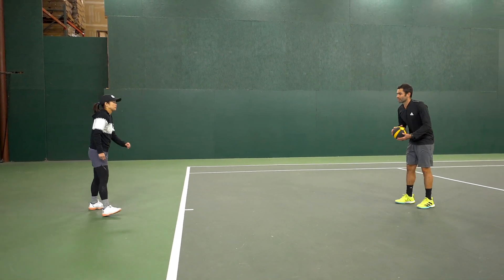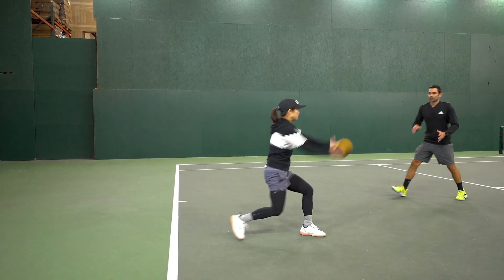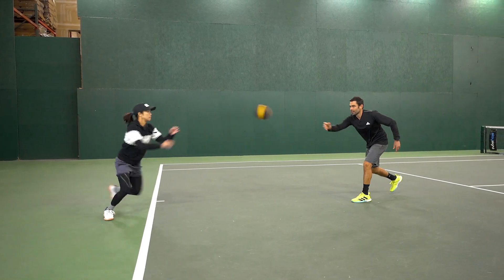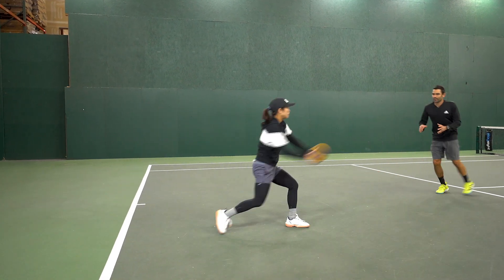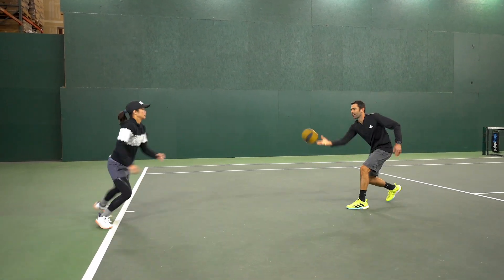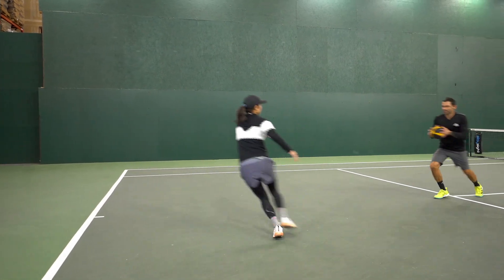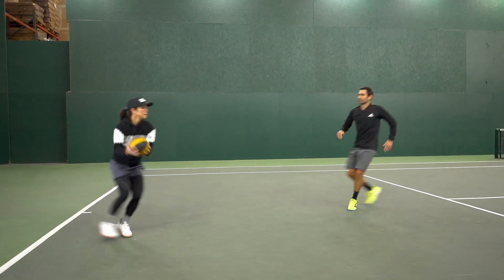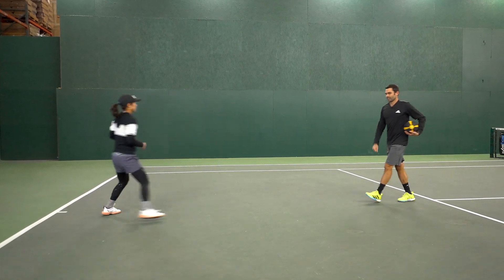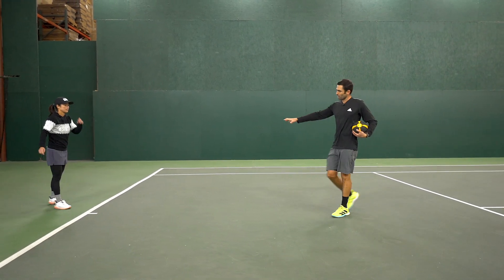Closed stance forehands here for six — ready, here we go. Coming in, good, and recover back. Good, coming in, fire it, good, and recover back. Coming in, fire it, good. Last three, really fire it up. Last two, very nice. Last one — awesome, rest. Very nice.